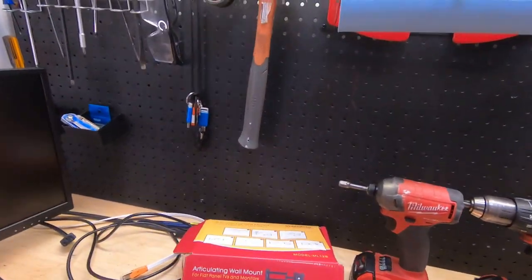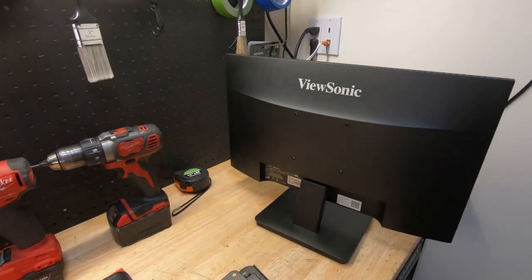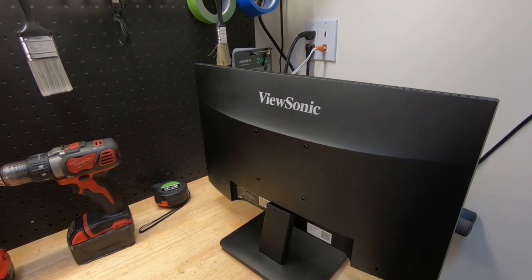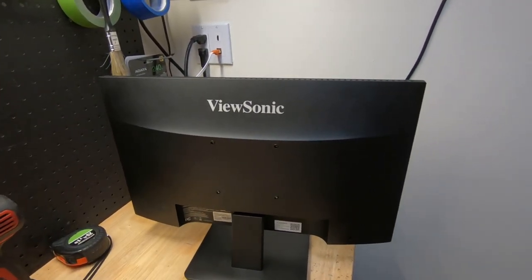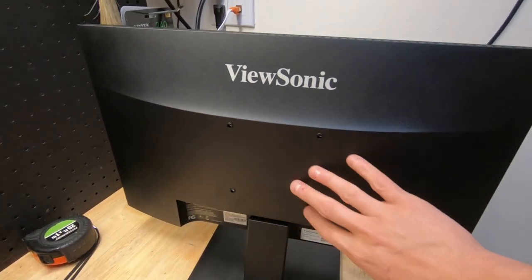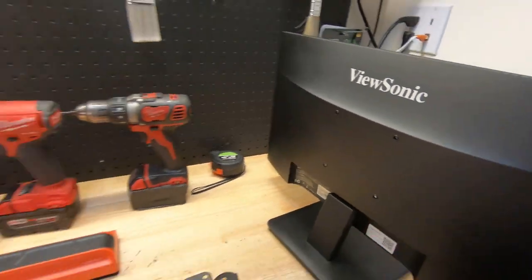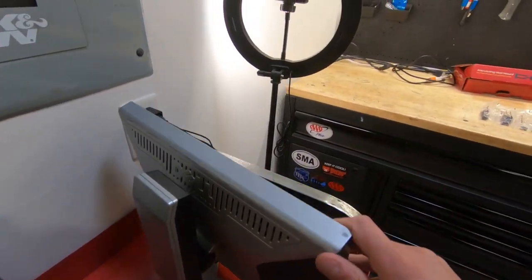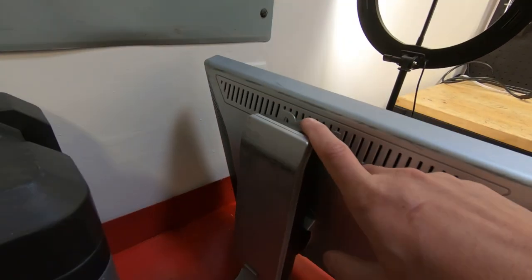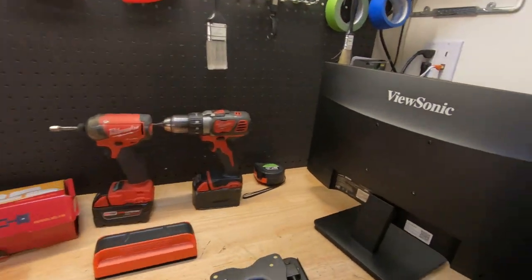The standard for mounting monitors is called VESA - Video Electronic Standard Association. A group of people got together and decided to standardize the mounting of monitors and TVs. The standard is based on the distance between the holes on the back of the monitor. If you want to know if you have a VESA mount, look at the back of your monitor. If you see those holes, that's the type of mount you can use. Some monitors, like this one, just have a stand and no holes, so you can't wall-mount them.